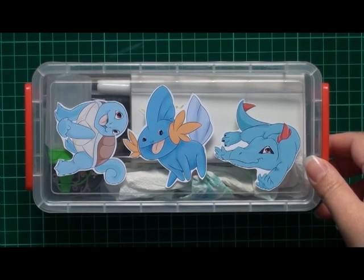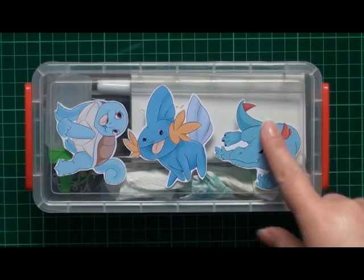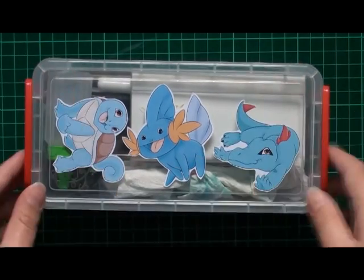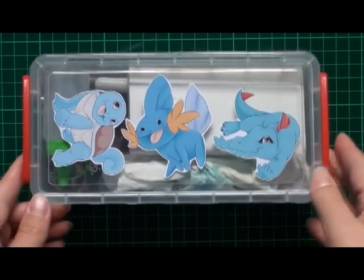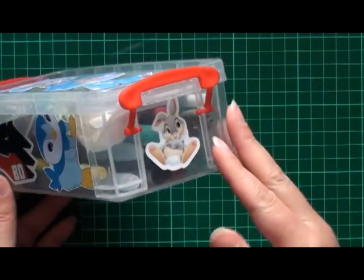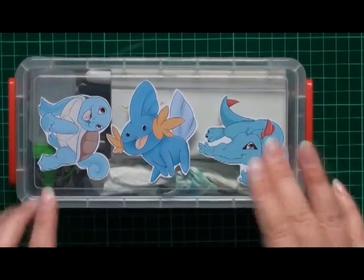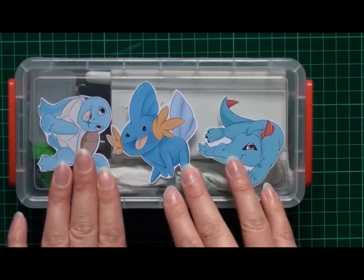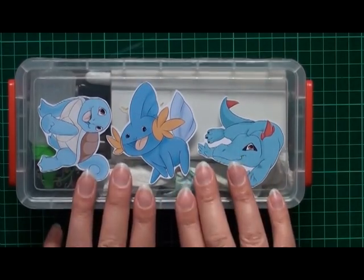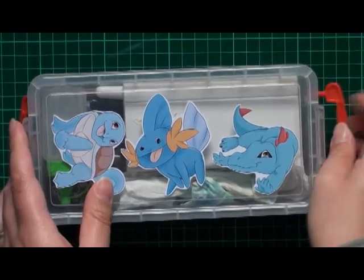This is a pencil box that I got from a $2 shop. The whole box was $2 — it's not anything special, but it can hold a lot, so that's why I got it. I've got some random stickers on it. I'll have a link to the artist that I got these stickers from — she was at a local convention that I managed to go to, and I got a pack of water starters.